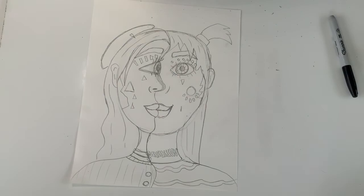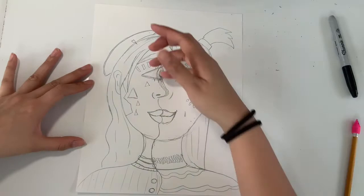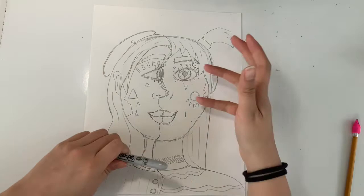You don't have to worry about putting anything in the background because we will be cutting this out before it is finished. Our last step is to use a black marker to trace over all of our pencil lines.